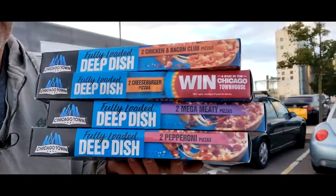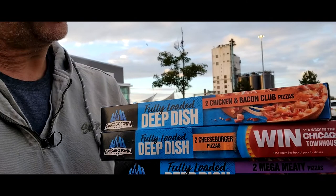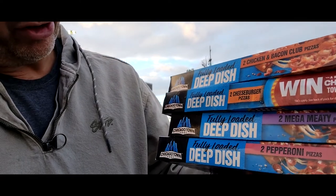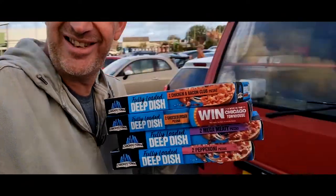I don't have deep dish for what. Me, I'm like pepperoni. Yeah, excellent. But there's nothing lately. Anyway, please run off at 1.50. So, we've got Chicago Town fully loaded deep dish things — two chicken and bacon club pizzas, two cheeseburger pizzas, two mega meaty pizzas, and two pepperoni pizzas. So, I'm going to whack them all in the oven. We're going to eat them and do a taste test on pizza.